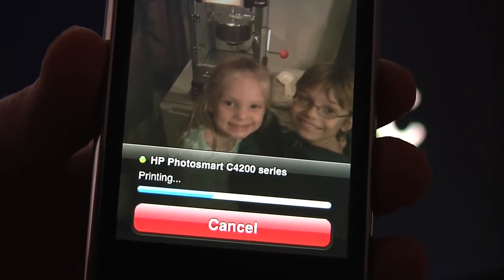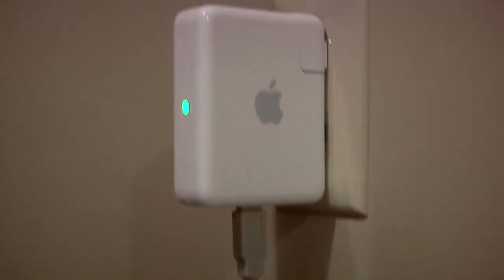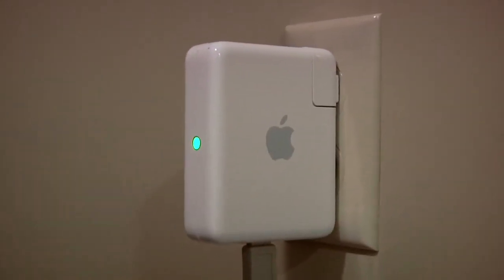I could not believe it — zero setup. I've got my printer connected to an Airport Express and right now it's printing on glossy photo paper.